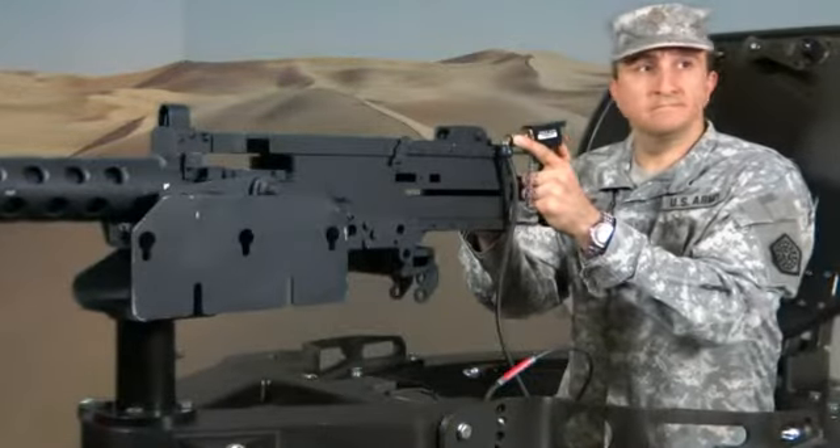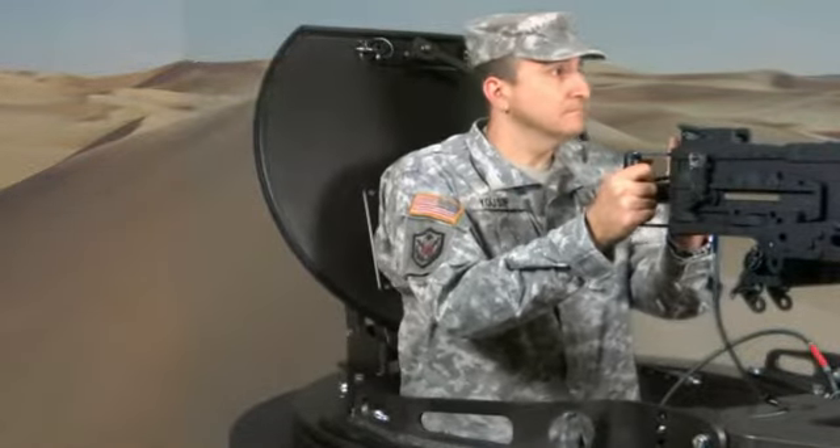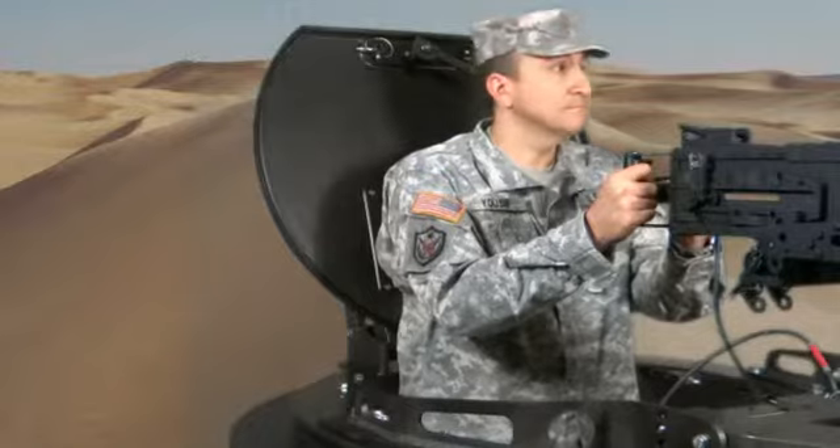The CS5100 motor system is custom programmable to allow for the optimal acceleration and stopping dependent upon the weight of the weapon system being used.